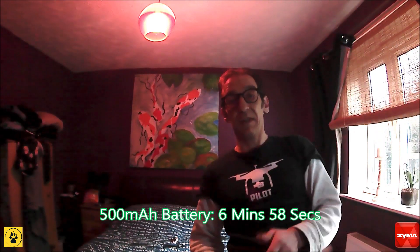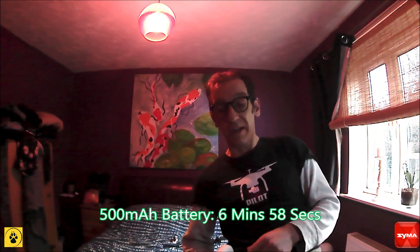Right, well, let's see what sort of times we get. I'll put them on the screen between the two batteries. It might be that the extra weight negates any longer flight time, but that felt a little longer to me. So let me know what you think in the comments. Thanks very much for watching — I'm Southpaw, join us next time.